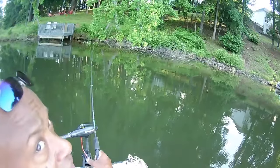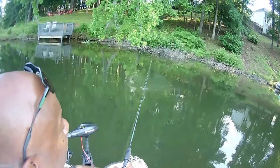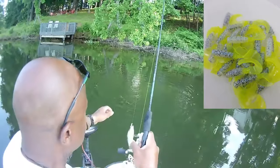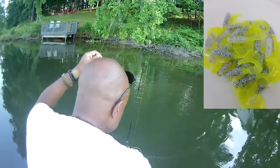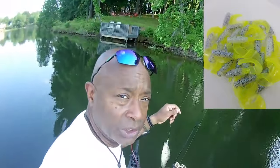Look at that — we're the only ones that have this monkey milk and chartreuse in a curly tail jig, and we also have it in a stinger shad. I'm not keeping today — we realize this is a nursery.